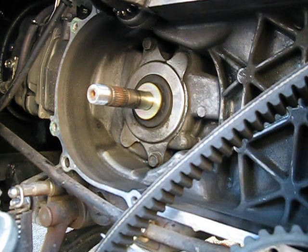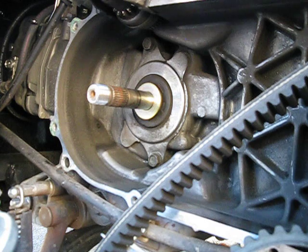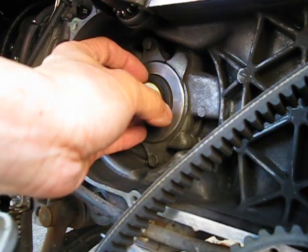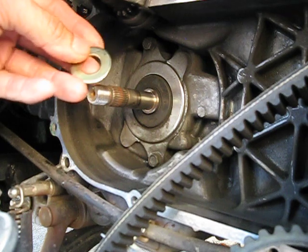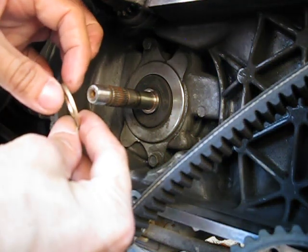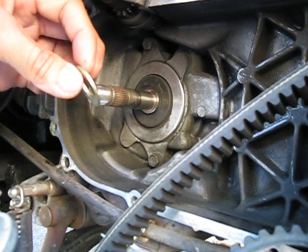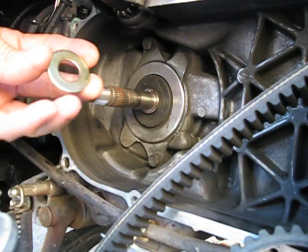This is a speed modification for a Honda NHX 110. To do this mod, you basically need to machine your variator bars and you get a washer. Here's the washer I got. This is a 9/16" ID and its thickness is 76 thousandths — 0.076 inches. This is also a grade 8 washer.